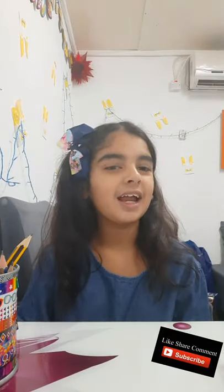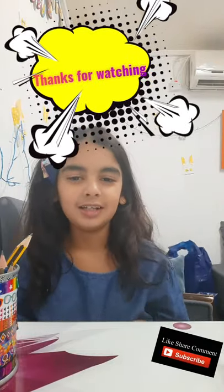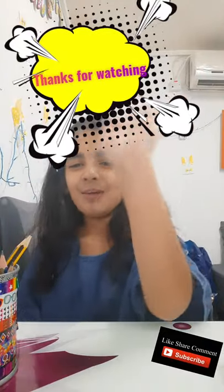Also, subscribe, share, like and press the bell icon. And if you like this video, then tell me in the comments. I will make a part two. Bye!